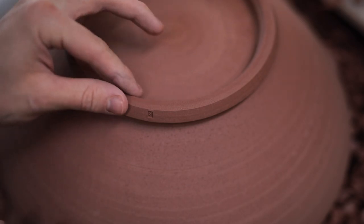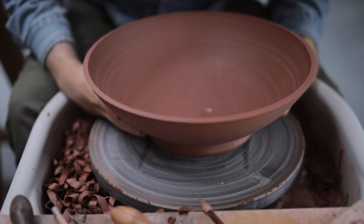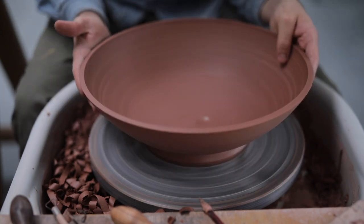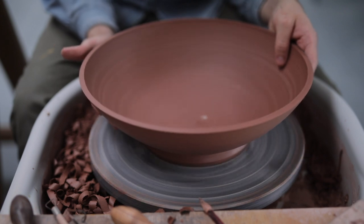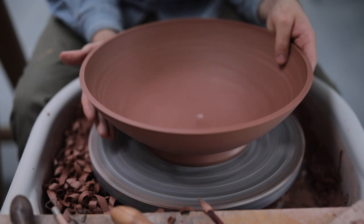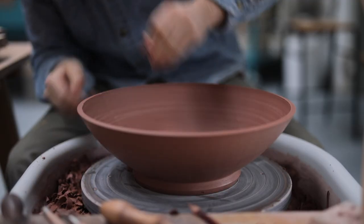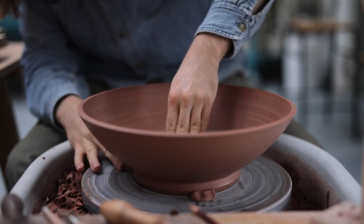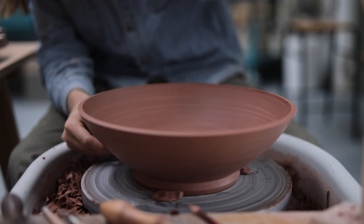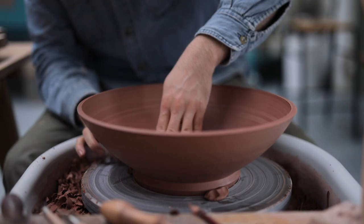Now there still is one section left to trim, and that's the rim of the pot. I carefully flip the piece over, placing it down very gently on the freshly trimmed foot. I then gently tap-centre the pot so that the rim portion of the vessel was centred and spinning true. I then push three soft lumps of clay very gently into the foot, just to hold it in place. If tap centring or pushing these lumps of clay into the foot deform or slightly mark the footring, I can always clean them up later on, once the rim is finished.